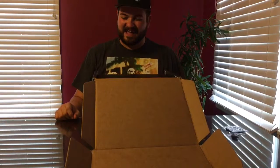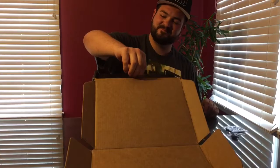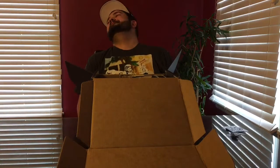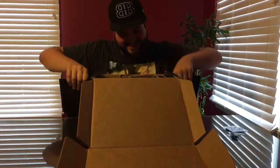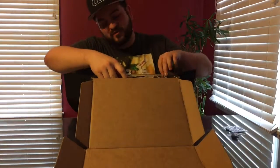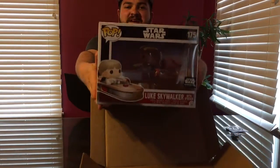I can't wait to see what we've got in, so let's just tear right into it. I know why the box is so big now, because this thing takes up literally 90% of it. Holy crap. Ladies and gentlemen, our pop vinyl for this box is Luke Skywalker with the speeder.